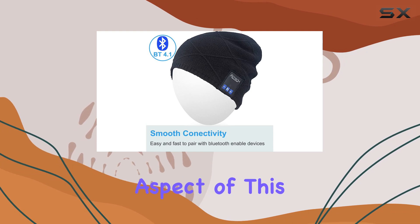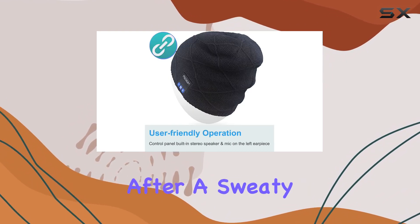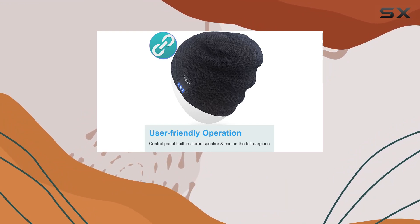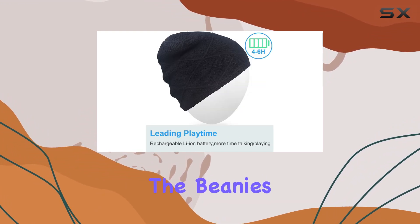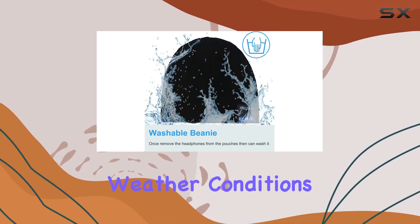The washable aspect of this beanie is a practical addition. Being able to toss it into the laundry after a sweaty workout ensures that your gear stays fresh and hygienic. The beanie's material is not only comfortable but also durable, making it suitable for various weather conditions.